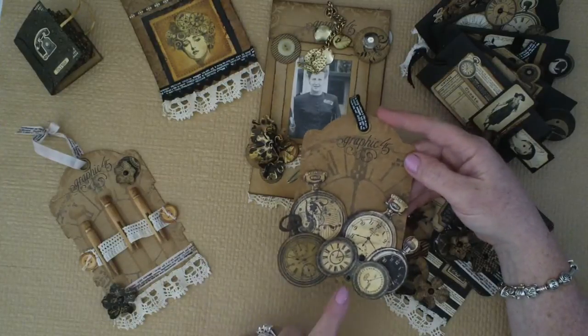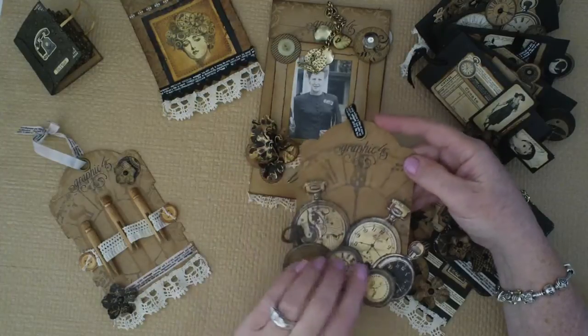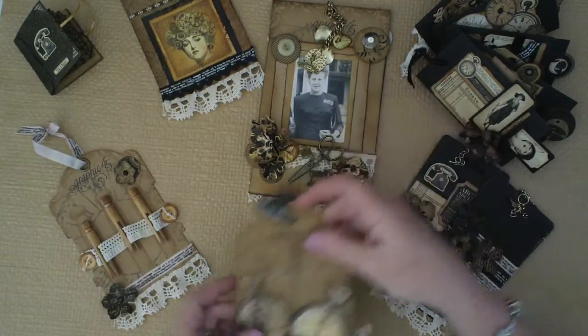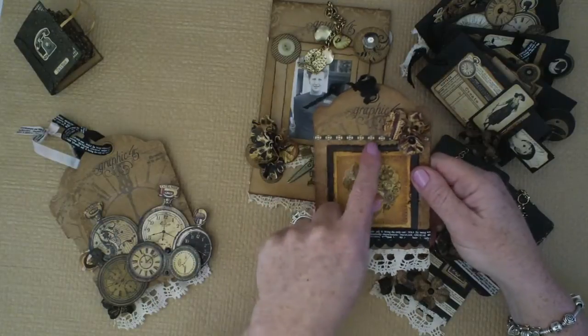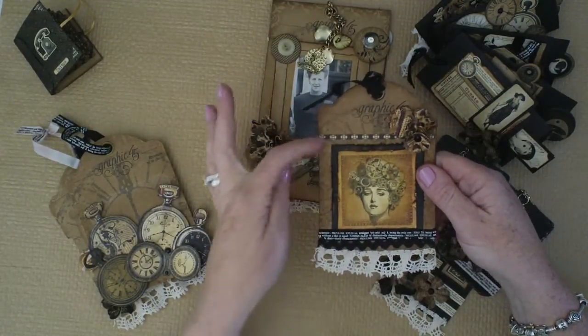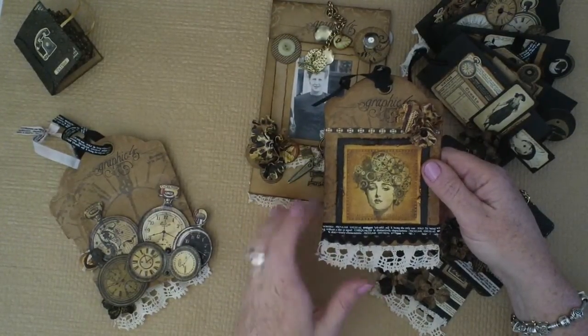This one I made with some clocks — you can see the clock in the background that came with the chipboard flowers. There were 30 pieces in that pack and I've just dimensioned them up a bit. I think this will be a really neat place to put some photos of my grandfather and my great grandfather. And this one, I couldn't resist using the beautiful lady out of the Steampunk Debutante. All the little bits of paper here are from various Graphic 45 collections — so all the paper, with the exception of the black and the craft, is from Graphic 45.